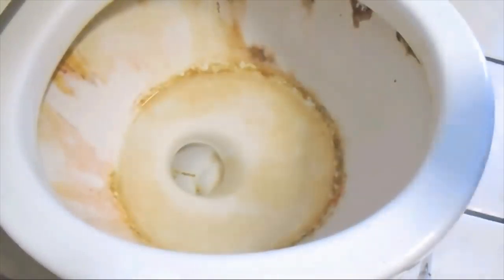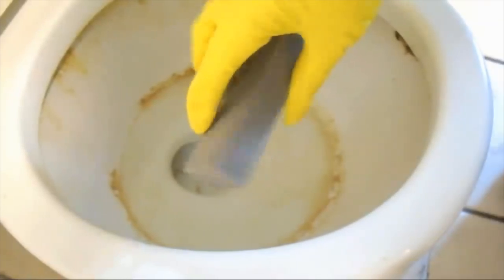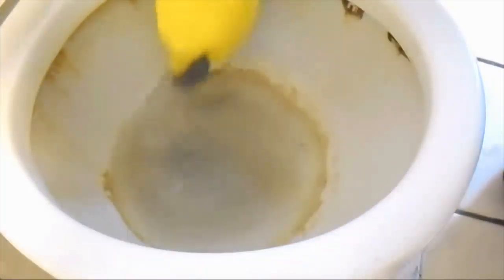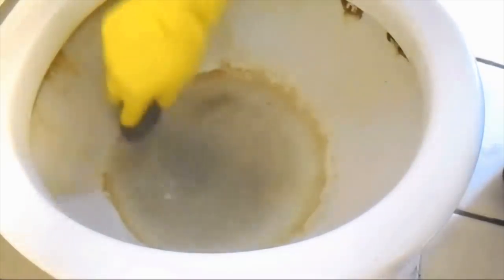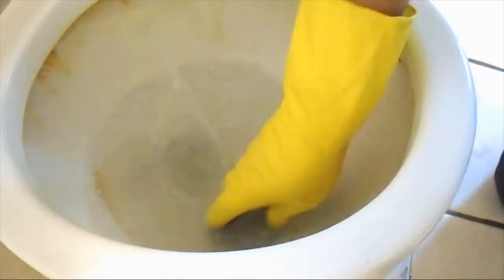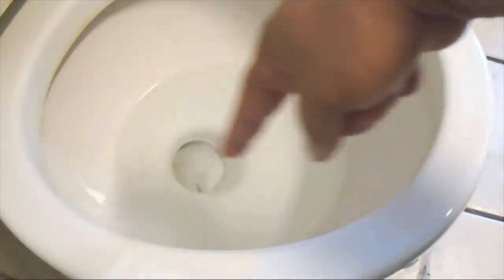3. Sandpaper Scrub. Sometimes, even the toughest of household cleaners aren't enough to get out the more stubborn hard water stains from your toilet seat. Here's where sandpaper or 0000 grade steel wool might come in useful for the job. Just make sure you use 0000 grade to prevent scratching and other damage to your porcelain bowl.